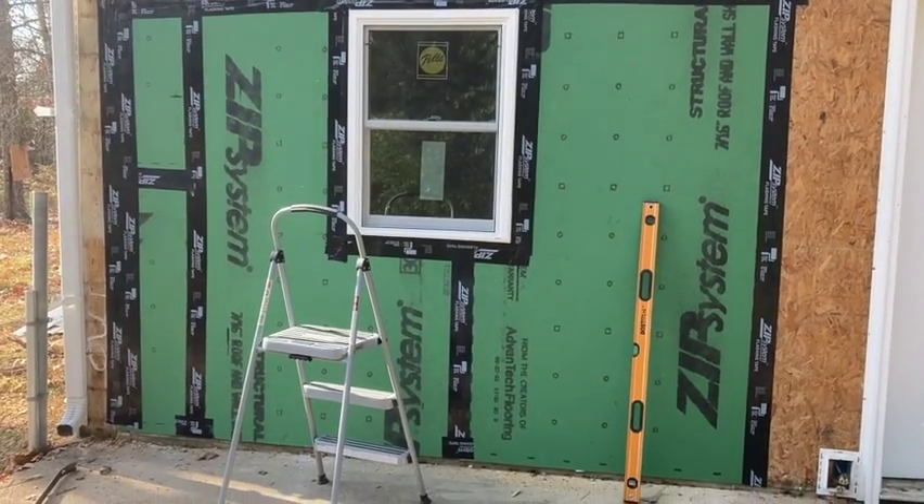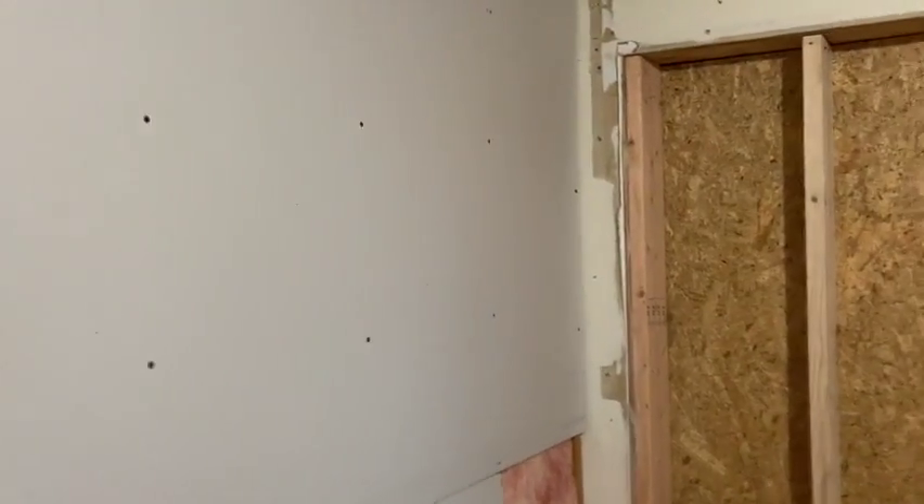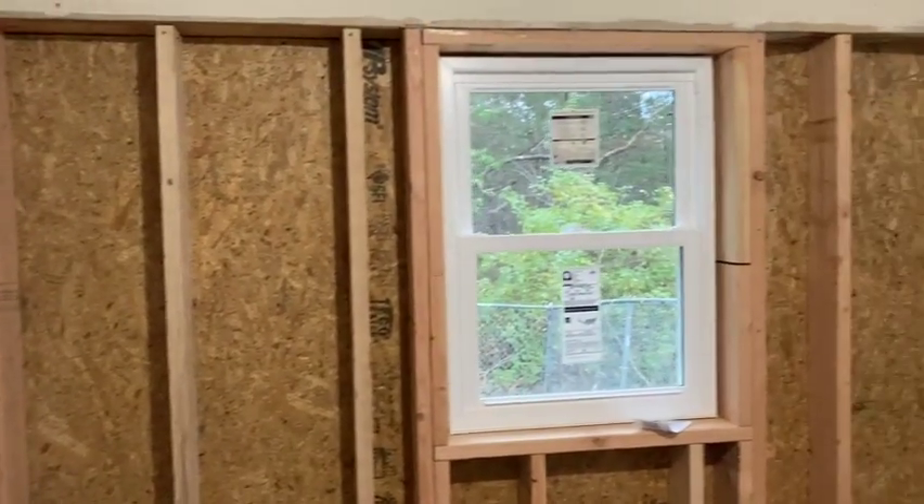We're all taped up. I'm going to go ahead and head inside. Here's the wall and the window framed.